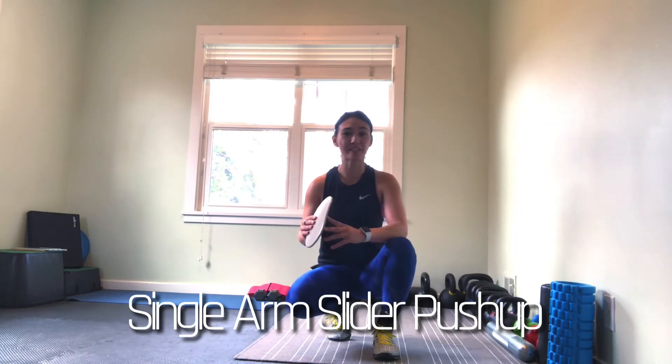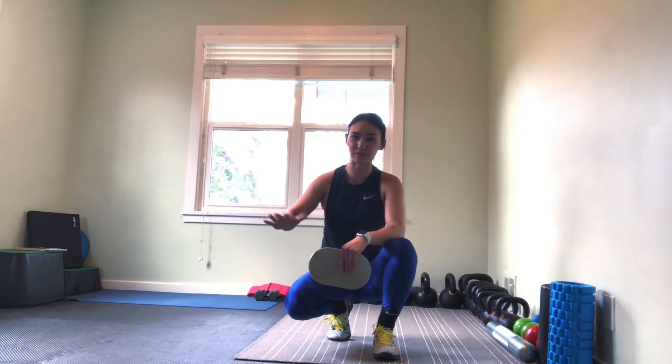Alright, so for this push-up variation you're going to need a slider. Either that or you can be on a slippery surface, hardwood floors or something like that, and have a towel under one hand or a sock. But all it is is we're just doing another variation to work on some of that single arm push-up strength.